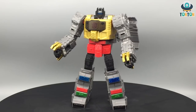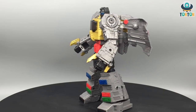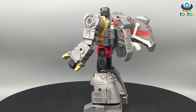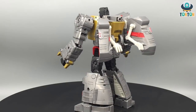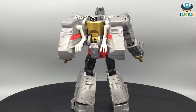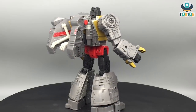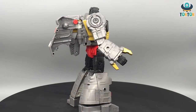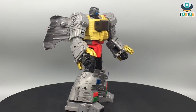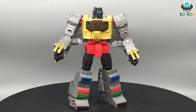We're done transforming Grimlock. I still wonder why it's so simple for a leader class — he's big, but the transformation is fairly simple. I was expecting something trickier, like with Double Dealer or the older Studio Series leader figures which were quite complex. I guess since he's a G1 character, they tried to make him as movie-accurate as possible, and that means keeping things a bit simpler. The result is decent — you get a really movie-accurate Grimlock, which is impressive.